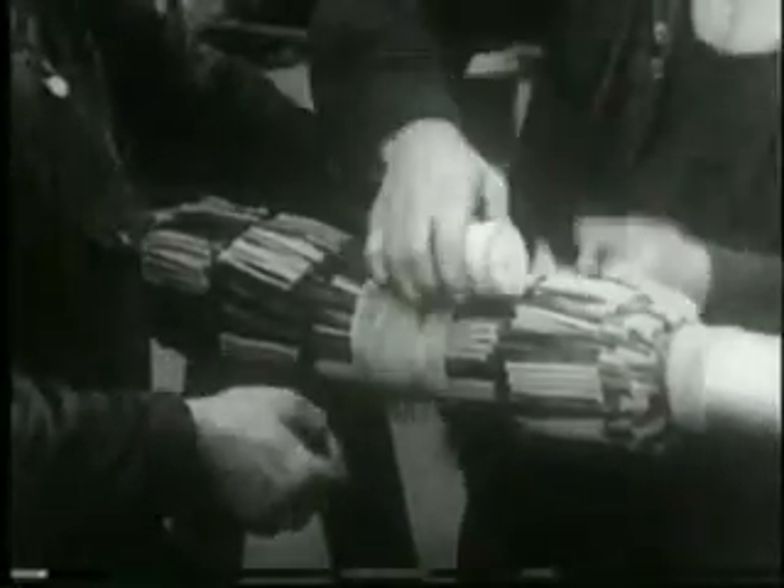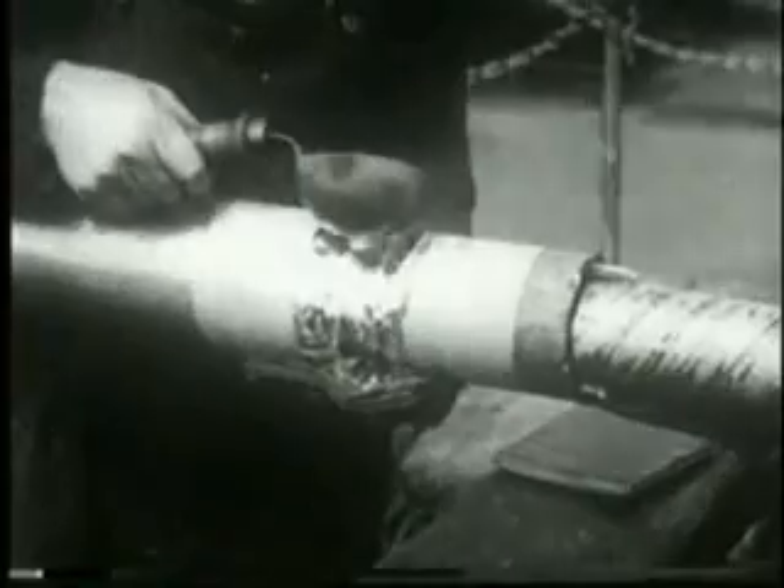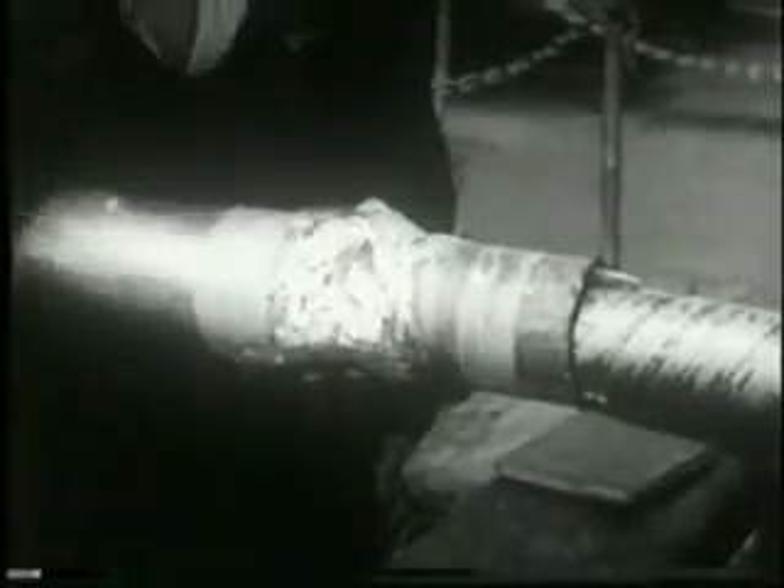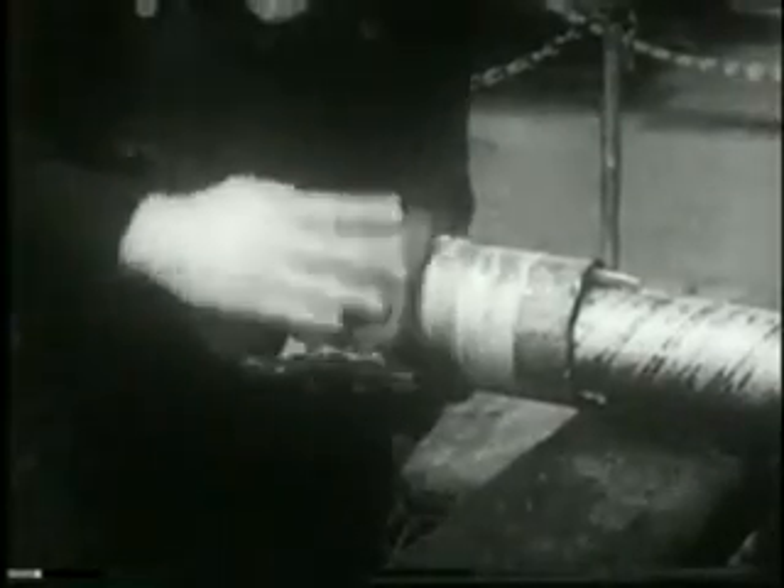There's a boiling out process with petrolatum to remove every trace of moisture, and then the lead sleeve is pulled over the splice. There's some mighty hot lead to handle as the sleeve is made part of the cable's smooth and pliable metal coat.